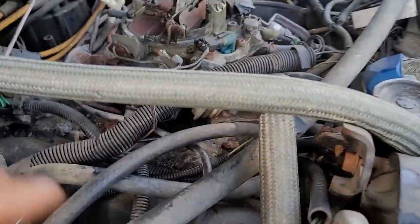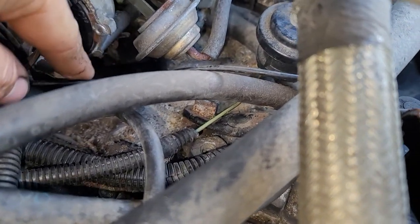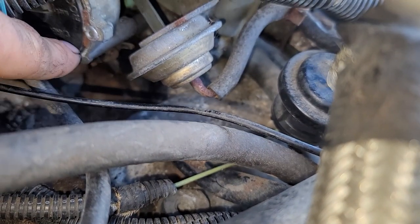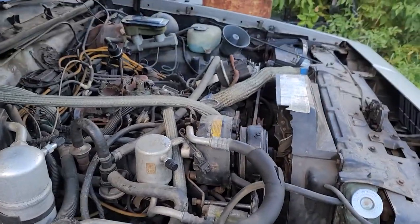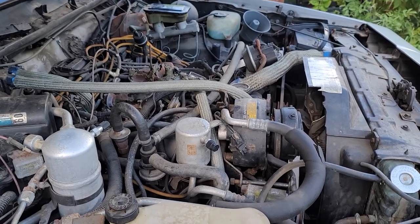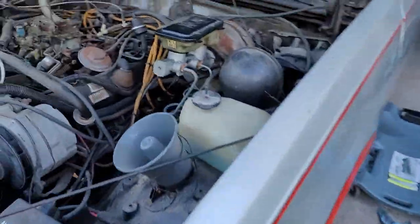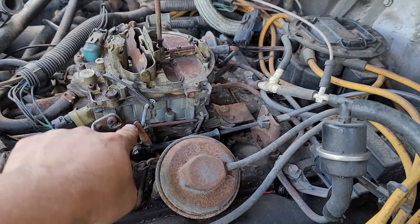I messed with the fast idle screw underneath the carburetor — right there at the tip of my fingers, there's a little round spot — that's the screw. That's what Dad messed with initially, and it idled down, but then a little too far. My cold idle actuator isn't working — it's not coming up and pushing the throttle at all.